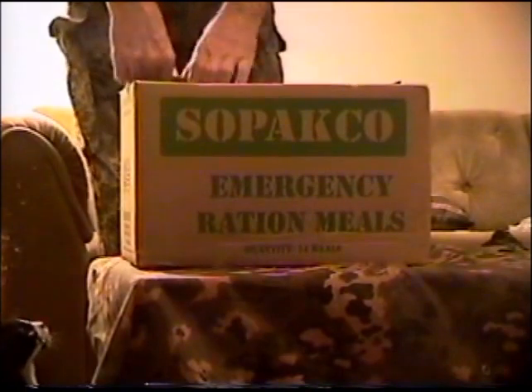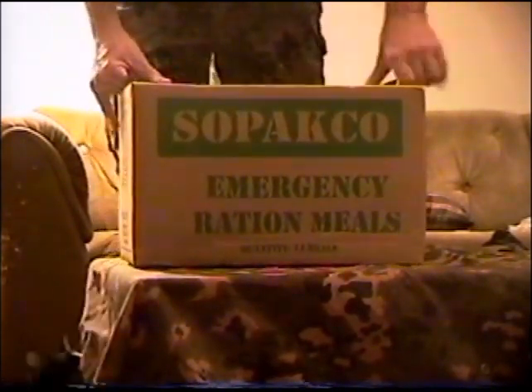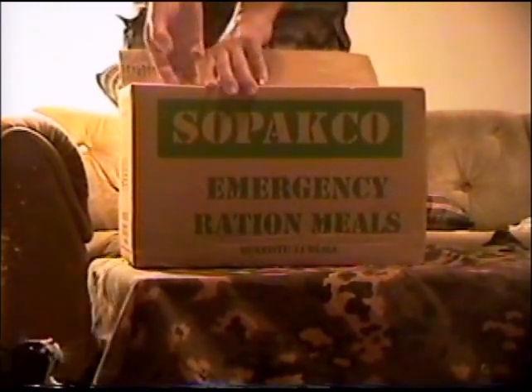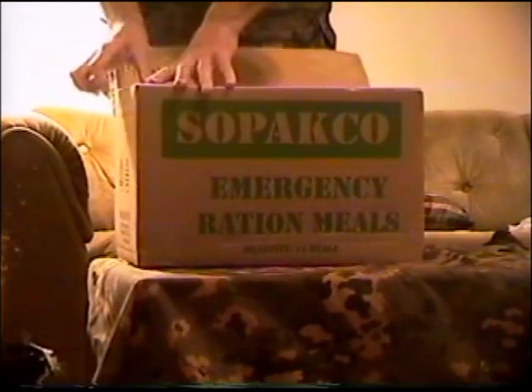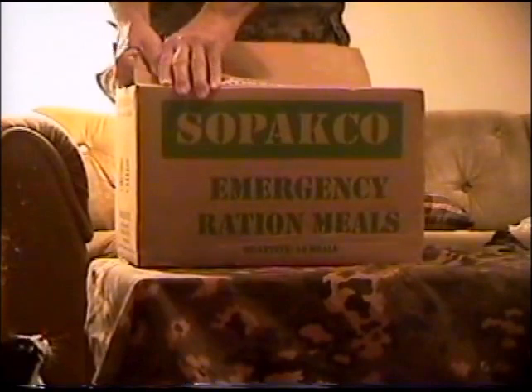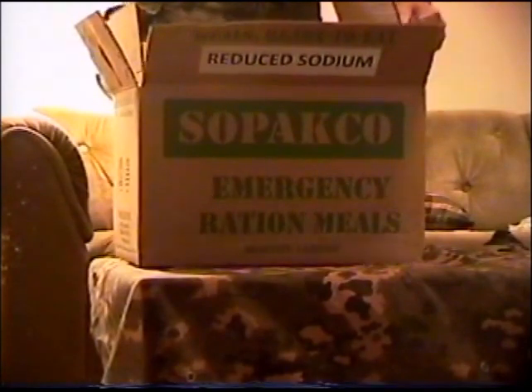I've already cut the straps off of it just so you can read the package easier. Of course they put enough tape or glue on this — you can never have enough glue, I guess that's the way they feel.